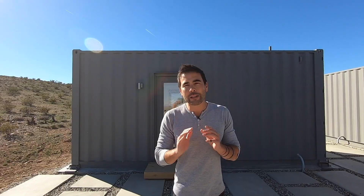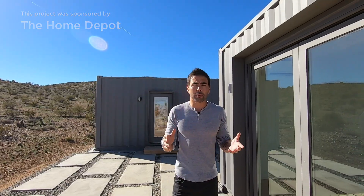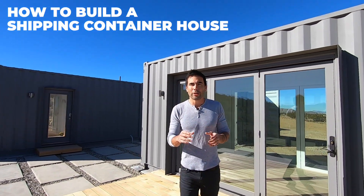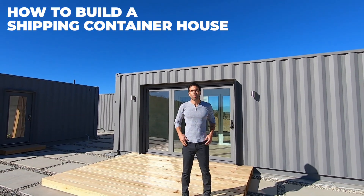Hi, I'm Ben and this is the house I built out of shipping containers. I've been interested in shipping container architecture for quite some time, but I had a really hard time finding good information about how to get building permits or how much it would cost. We did the research, we documented everything that we did, and now we're so excited to share with you what we learned.